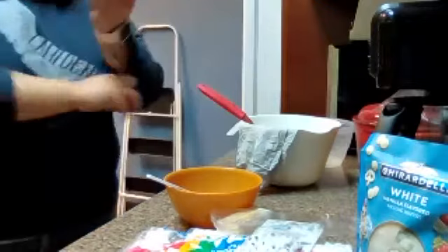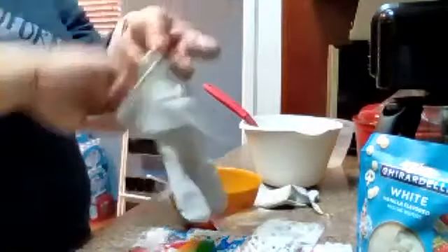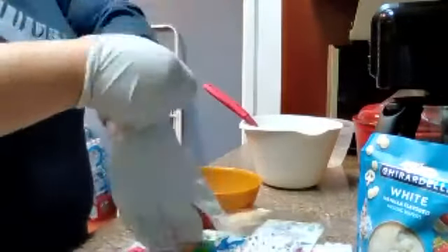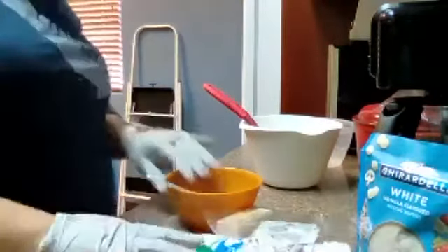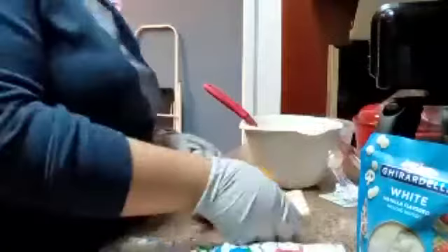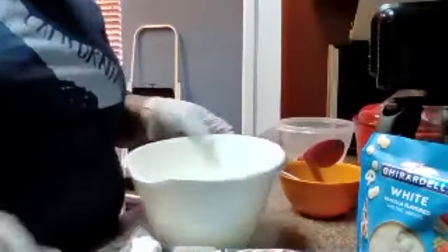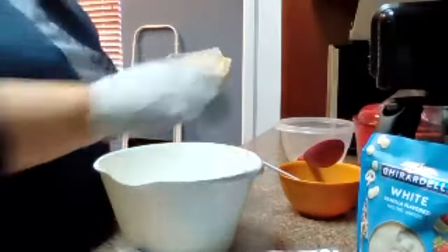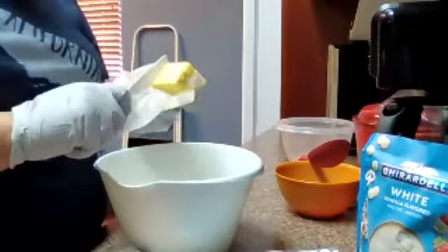There we go, and I will start by putting on my gloves. I'm going to melt some butter — I'm going to use half a stick of butter — and then I'm going to add my marshmallows.